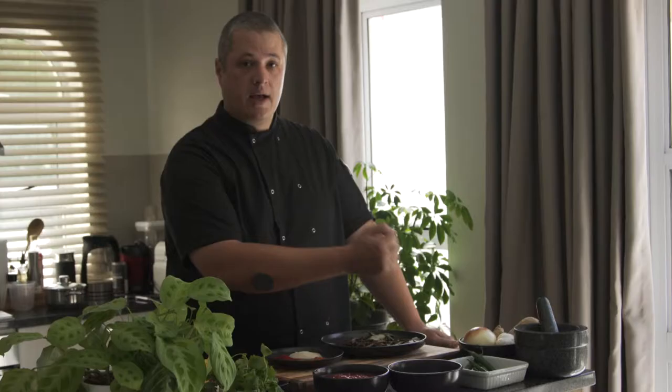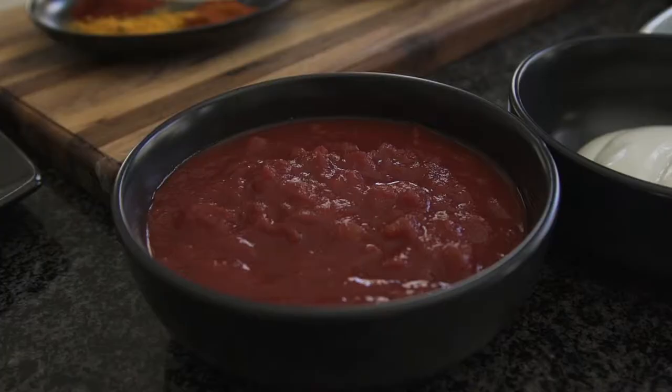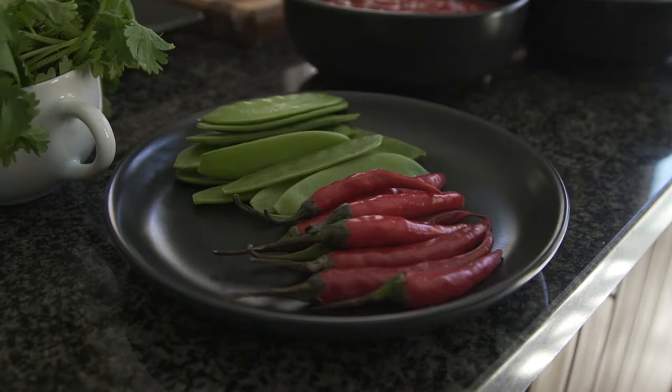We will be using onions, garlic, and ginger as our base flavors. We will also be using red and green chilies. This curry is a tomato and yogurt based curry. When I think curry, I'm thinking crispy, vibrant, and colorful flavors.